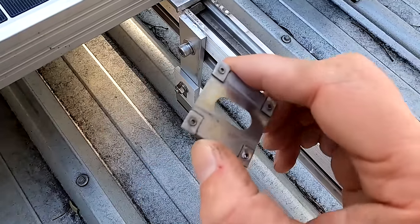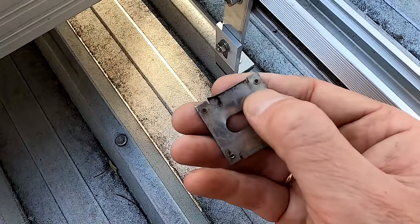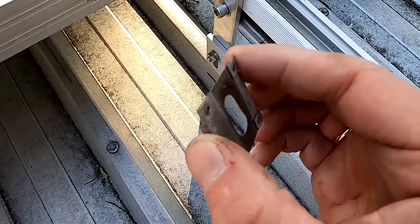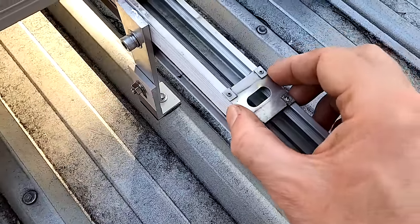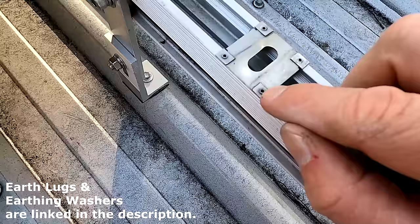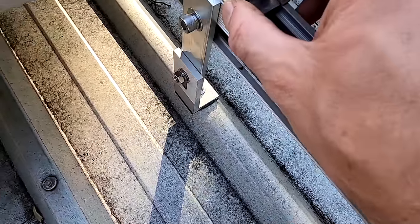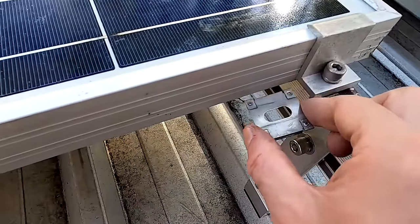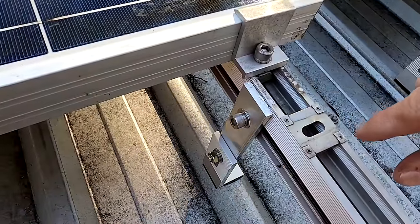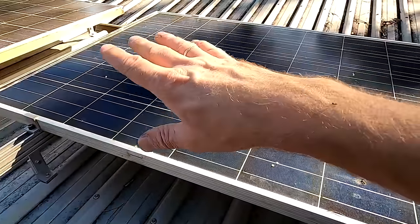We need to earth the individual solar panels as well with these washers. These are the solar panel earthing washers - you can see the four holes in each corner and they have really sharp edges. This is for the exact same reason - to pierce the anodized aluminum and have the best contact possible. They go onto the rail system with the sharp edges on one side for the solar panel and on the other side for the rail system, and we need four of them per solar panel, one on each corner, clamped down so they really pierce into the aluminum.